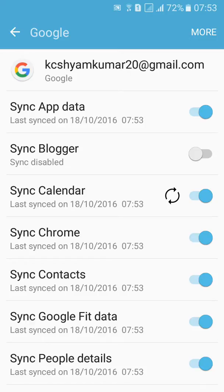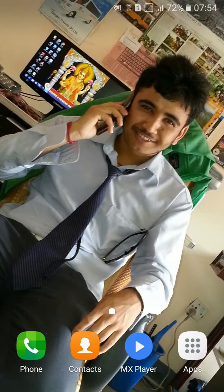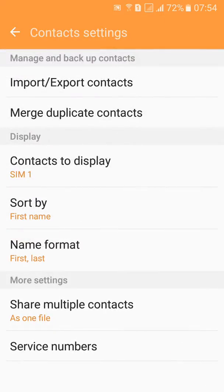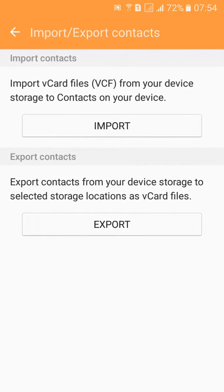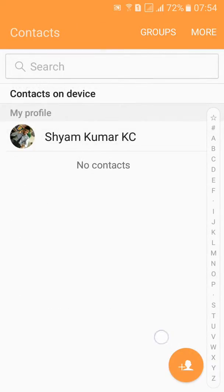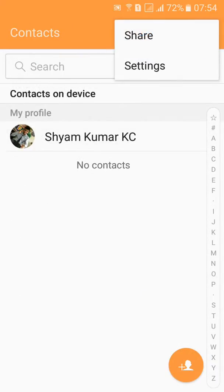The second thing you should do is check your contacts — whether they are saved to the phone. If contacts are saved to the phone, move them to the SIM card or Google account. Click on Contacts, click on Contacts to Display, and check the device. Mine are not saved to the phone, so nothing to worry about.